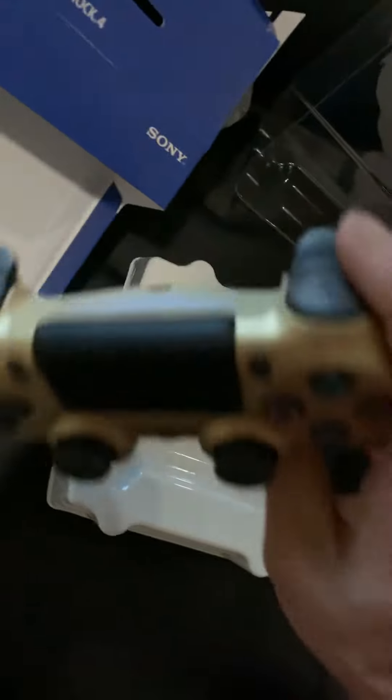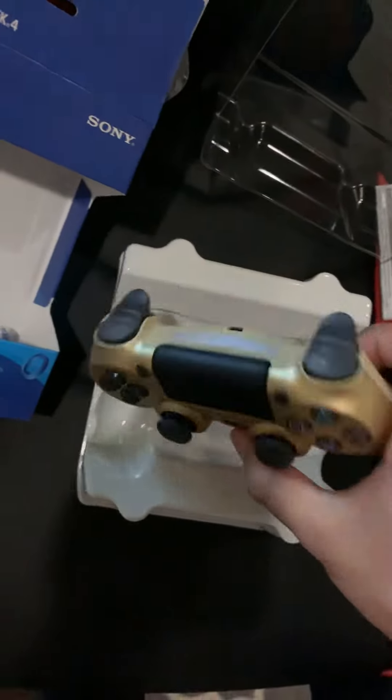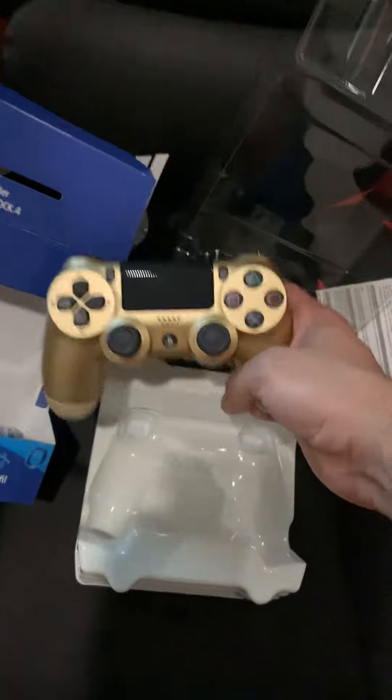I kind of like this dull background, dull buttons — very nice, very muted, matte. Gold is the best besides blue, but still great. I'd give it a 10 out of 10.